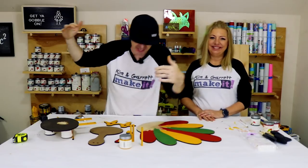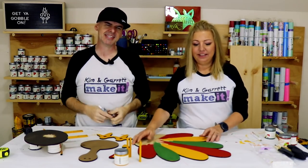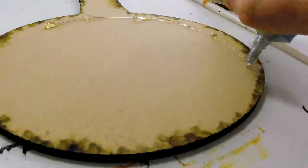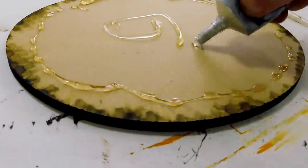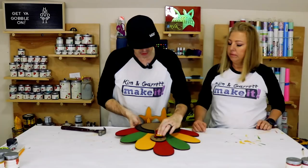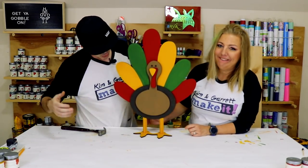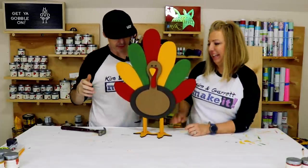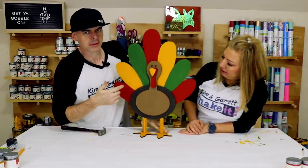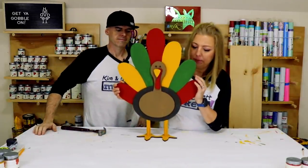Step four: now we assemble. We're using this clear Gorilla Glue contact adhesive and slide his feet together — pretty easy. Bam! He stands! Look at that — he is so cute. I told you he was going to be adorable. He's pretty sturdy too.